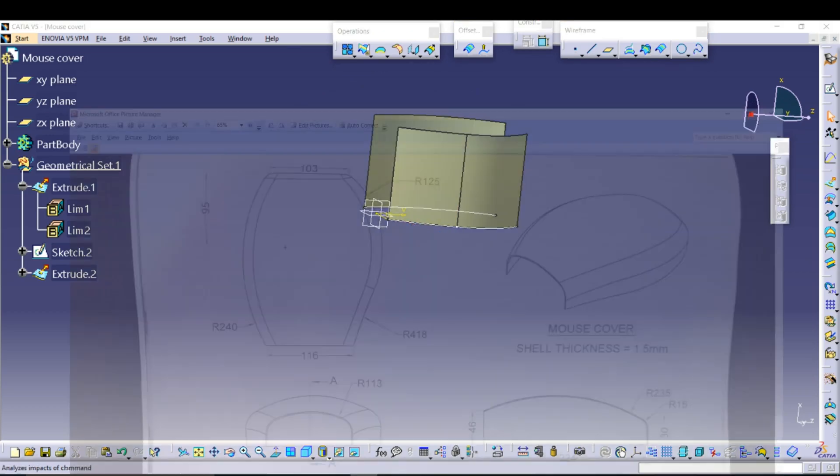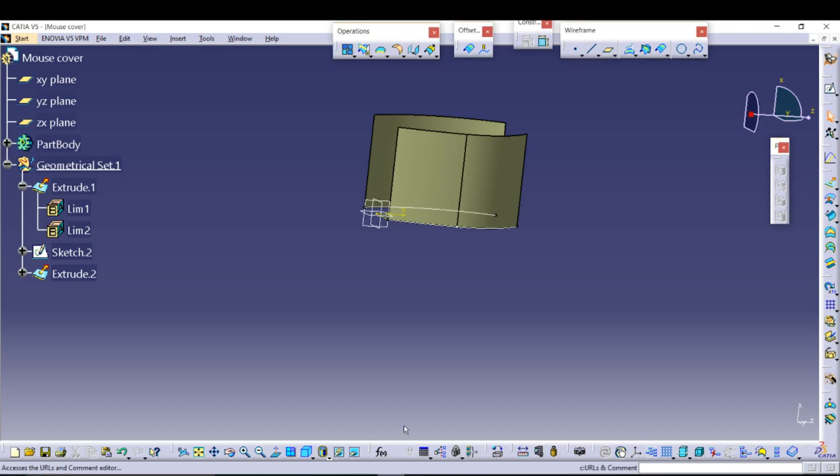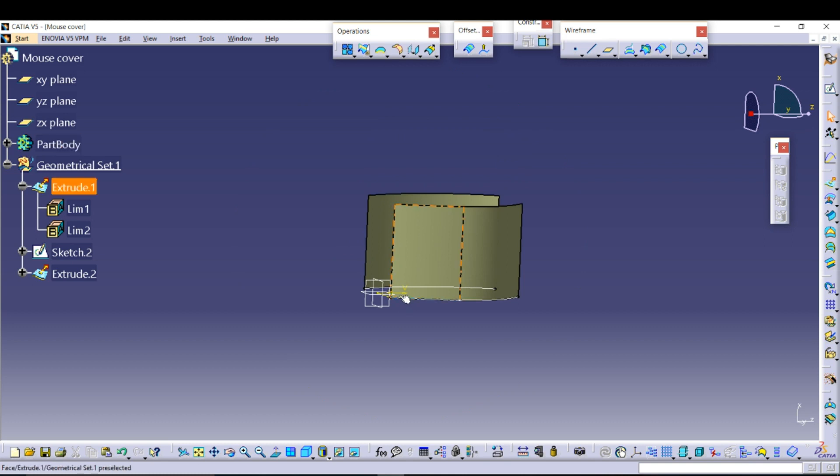Mirror extent is not necessary for this because both ends of the mouse cover are on the same plane, so you don't need a plane below the axis.